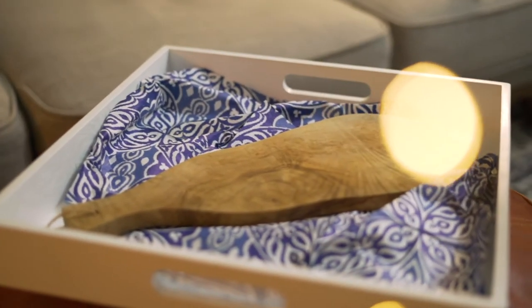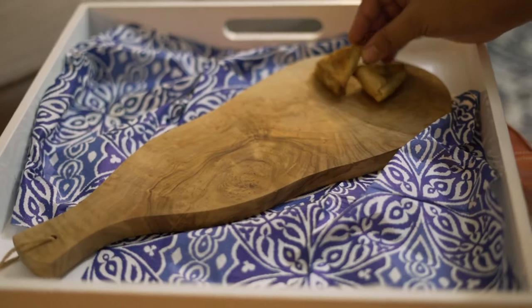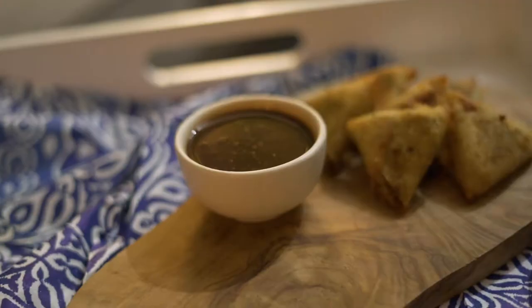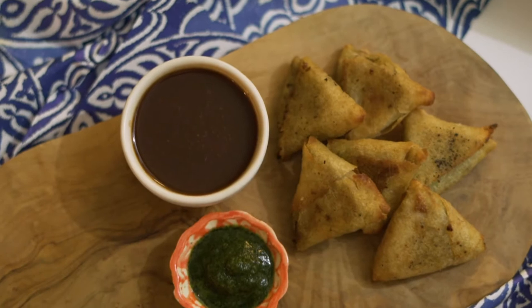If you're going to make a cheese board, the number one thing that you need apart from the cheese is a board. I have a bit of olive wood here that Pranav gifted to me so many years ago, and I'm loading it up with some cocktail sized samosas, some imli chutney — that's tamarind chutney — and a bit of fresh green chutney that I made myself earlier in the day.